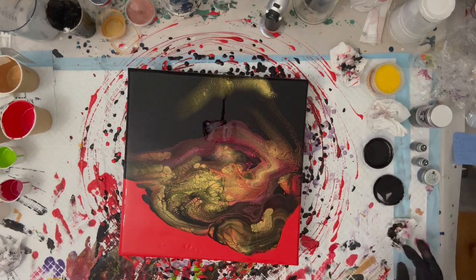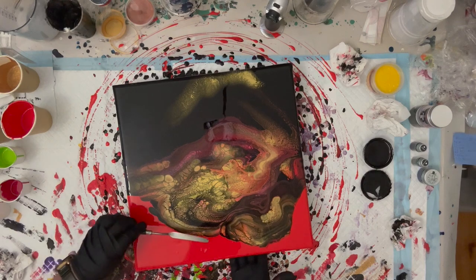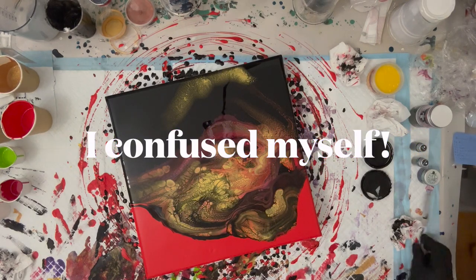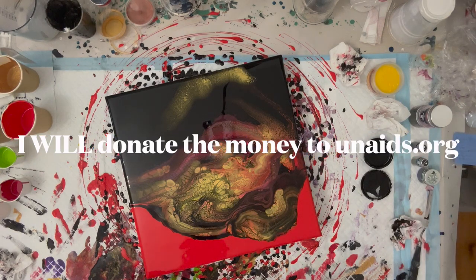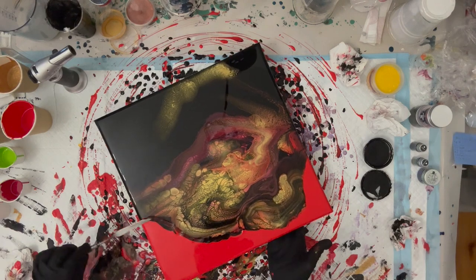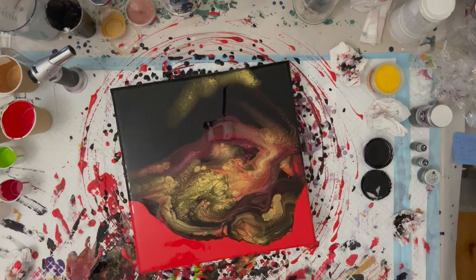I'm hoping that someone will be wanting to buy it. Like I said, the proceeds from the sale will go to an AIDS organization. I will put the link in my description so that you can go check them out as well. So if you are interested in this piece, please let me know, and I'll donate the money to that AIDS organization.